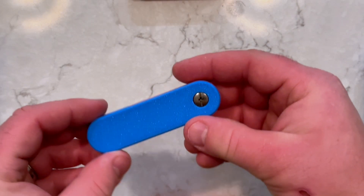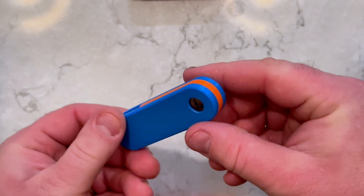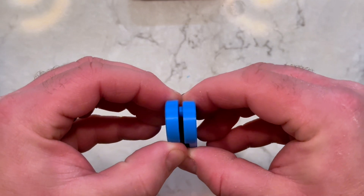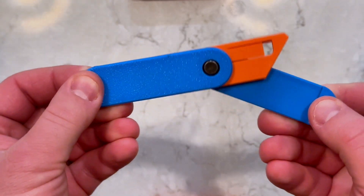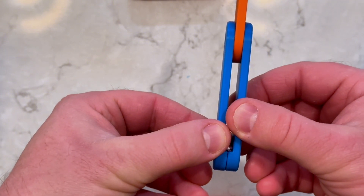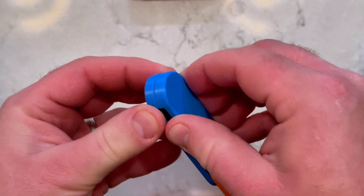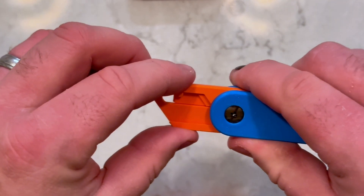The knife assembly is now complete. To operate, gently pull apart the ends of the wings to disengage the locking knob, then rotate one of the wings 360 degrees. Gently pull apart the wings again and allow the magnets to snap it closed. When closed, the locking knob prevents the wings from opening and the blade holder is locked into position.